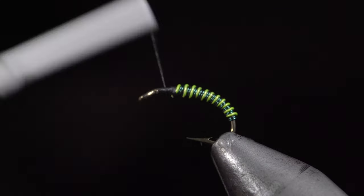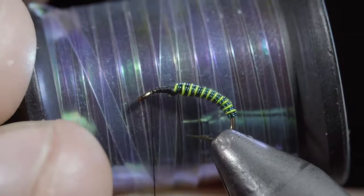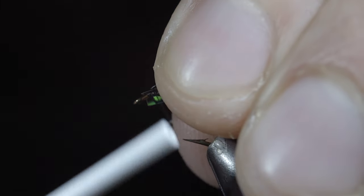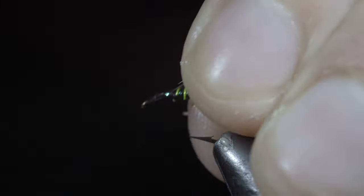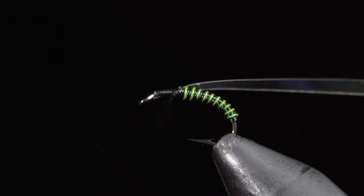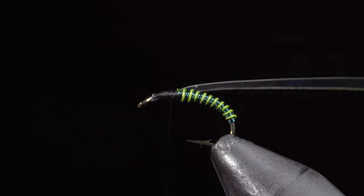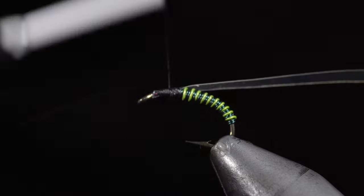Bring your thread to the head of the fly and grab some mylar — here I'm using pearl. Secure the mylar to the head of the fly, wrapping back towards our wire. Once complete, use your thread to build up a body that's even with your wire, leaving a small amount of room at the head of the fly.